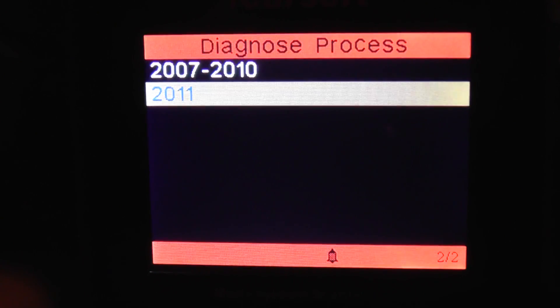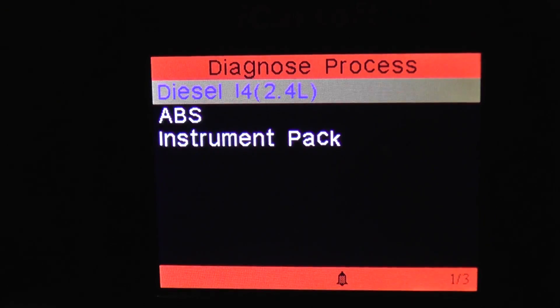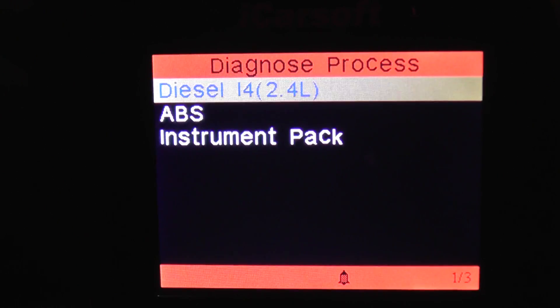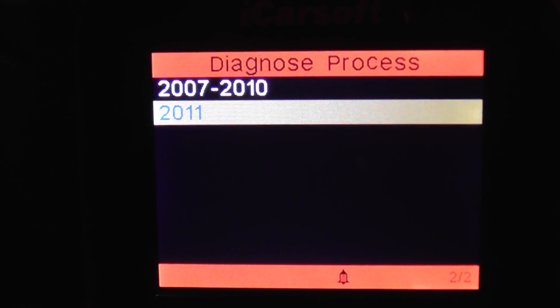If you have, say, a 2011 model and you need to get into the ABS system, then this kit would be good for you — or indeed the diesel engine module. It's the i930 from iCarSoft.